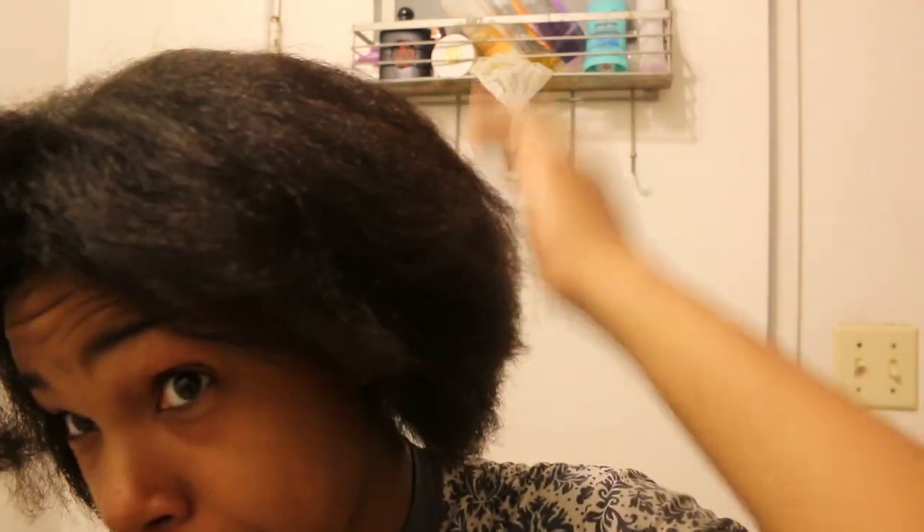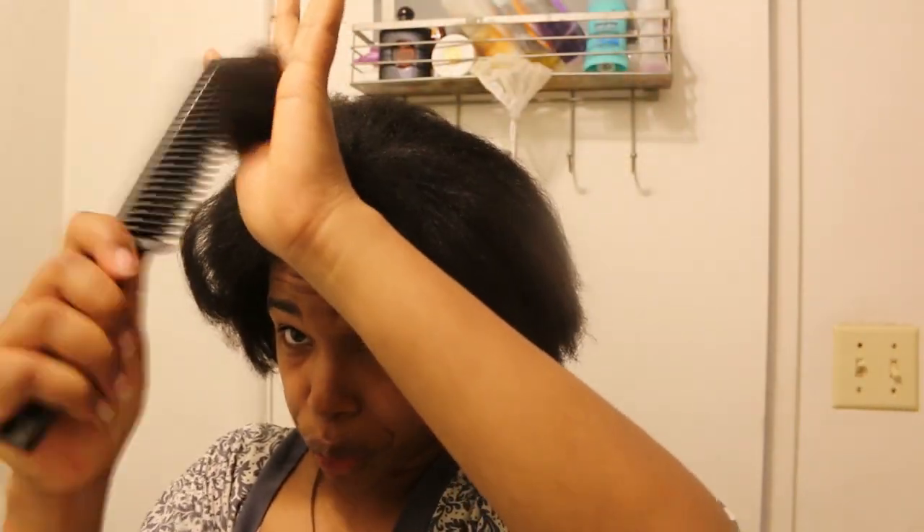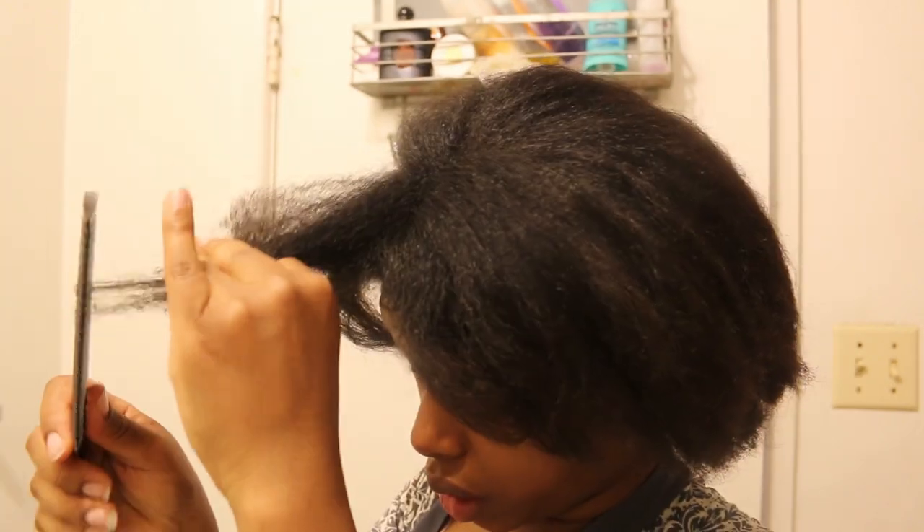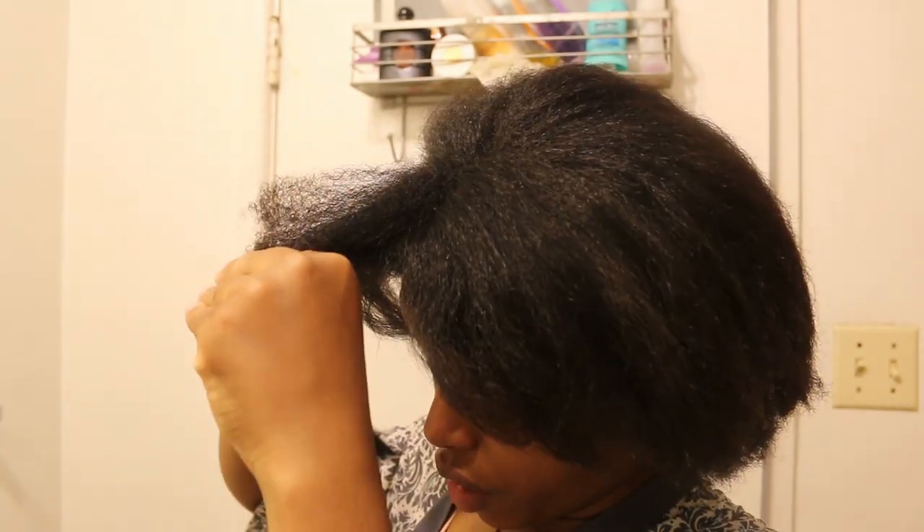My hair looks like how it should look after a blow dry, not after a full flat iron, but I'm okay with the results. My biggest thing was wanting to clip my ends. I know I'm being super rough but I'm about to clip this stuff off anyway. Look at all these knots — this hair needs some work.